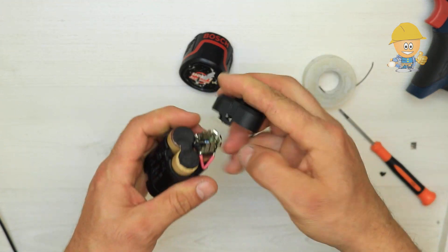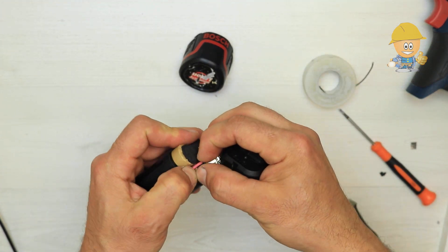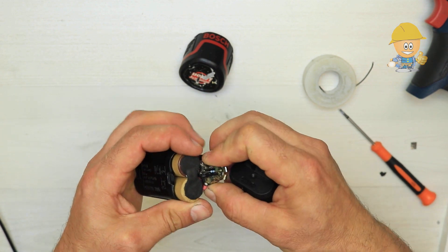After inserting the batteries into the casing, put the lid and press it until it clicks from the clamps.